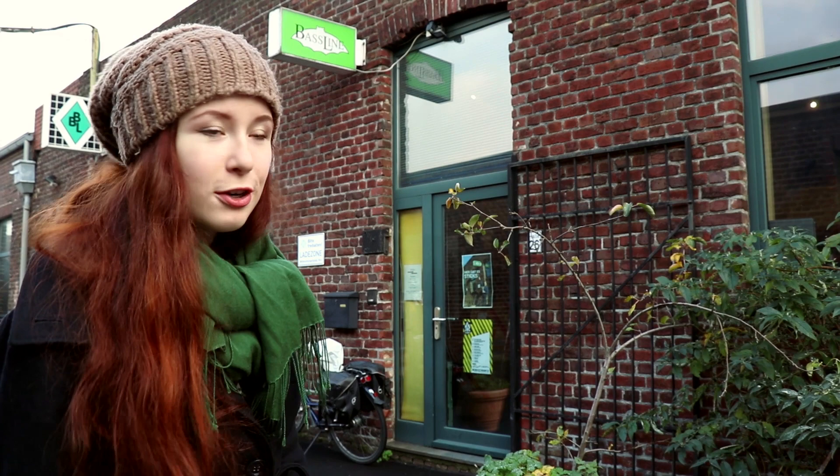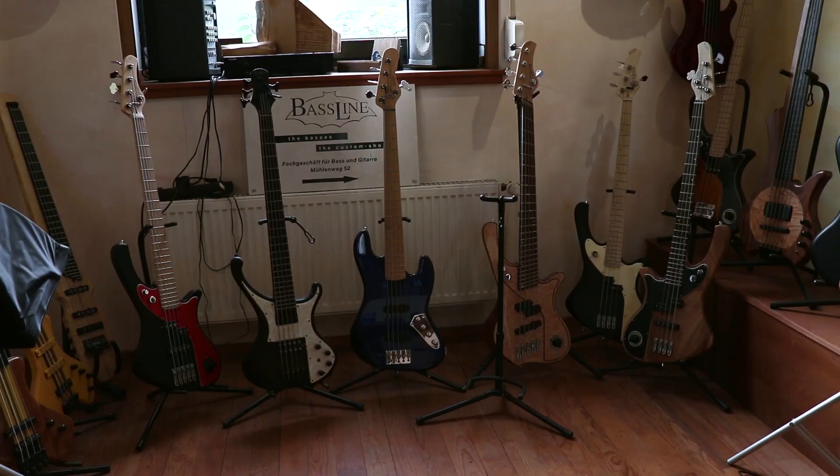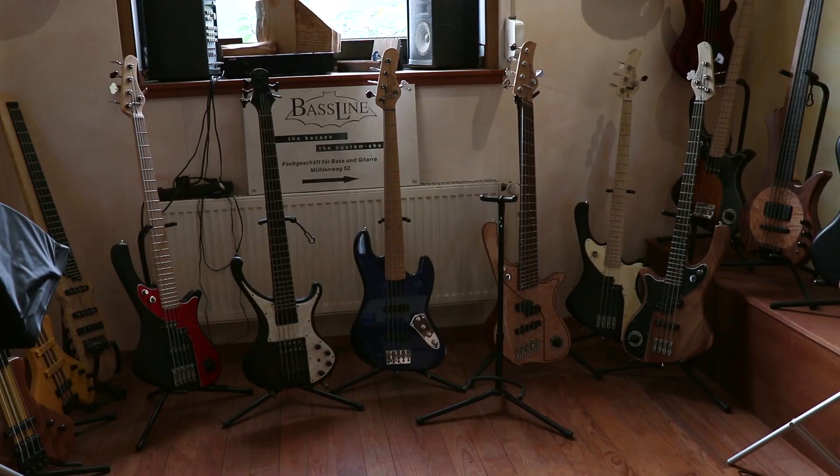Hello! Today I am in Krefeld with my hurdy-gurdy maker Walter Simons. We are currently at the baseline workshop because my hurdy-gurdy is getting painted here. My hurdy-gurdy maker doesn't paint the instruments at his workspace — he comes here to get them painted. I'm going to show you around a bit because it's a very beautiful workshop and they have amazing bases here. So for any of you bass-guitar players out there, listen up, this is going to be awesome!